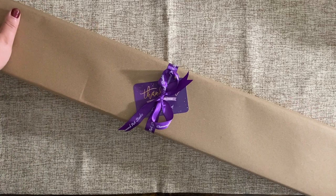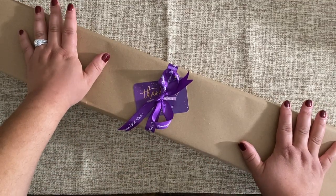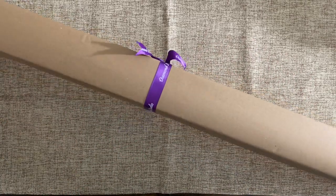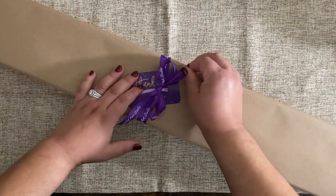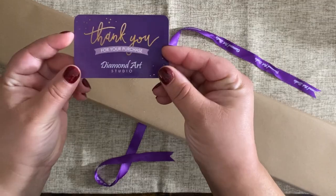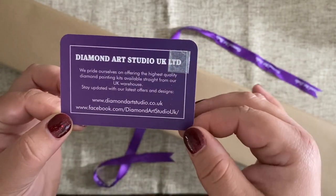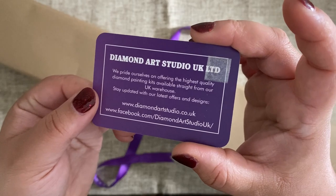As we do with all unboxings, we're going to start with the exterior packaging. This was covered in a layer of bubble wrap, which is what my address was affixed to, so they really took the time to make sure it would get to me overseas with no problems. On the front there's a little thank you card as well as a beautiful bow, and on the back we have their sticker along with a ribbon. The card just says thank you for your purchase from Diamond Art Studio, and has their website information which I'll include in the description box below.